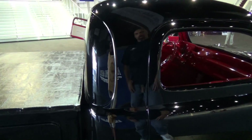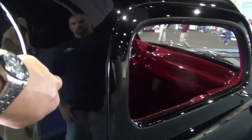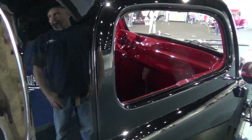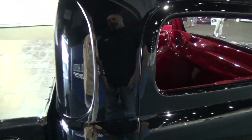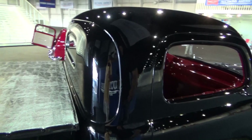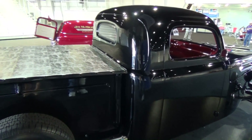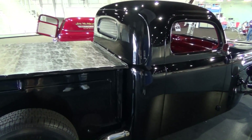This is where you did the extension — right here behind the door? Yes, you just added that section right there. And you were able to keep that body line intact? That was the point of doing it there — I didn't disturb the factory reveal line. You can't even tell you did that. I think that really added to the truck.